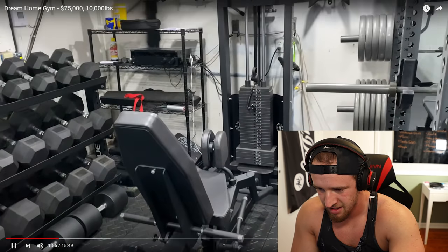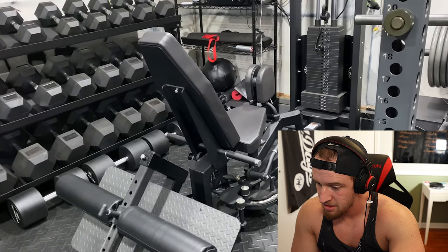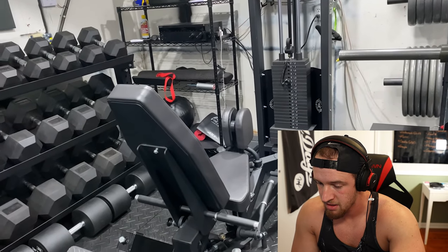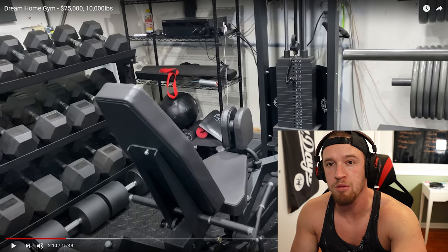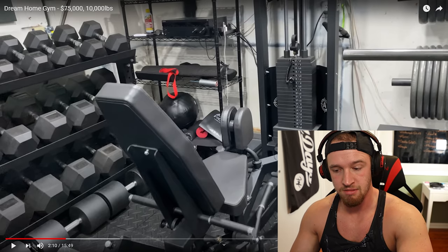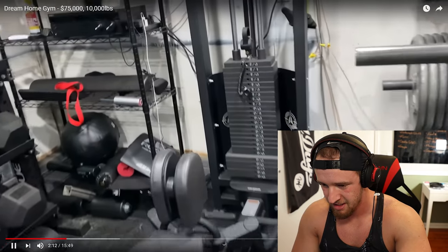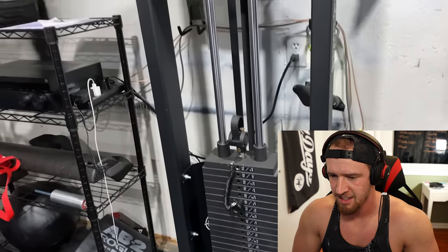Right behind it, we've got an Arsenal Strength adductor and abductor machine — fantastic for working the abductor group and the outer glutes and hips. Two for one here: first piece of Arsenal Strength equipment we've seen in a home gym, I believe, and also the first abductor/adductor. Correct me if I'm wrong. It's got a super heavy 300-pound stack — an extremely overbuilt piece. It's awesome.